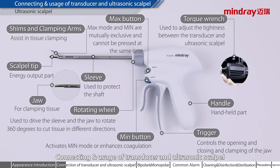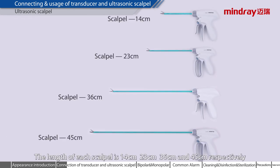The length of each scalpel is 14 cm, 23 cm, 36 cm, and 45 cm, respectively.